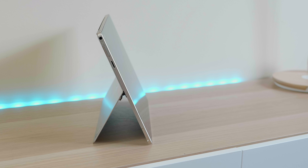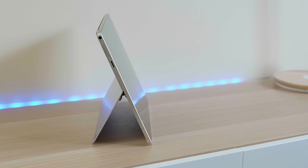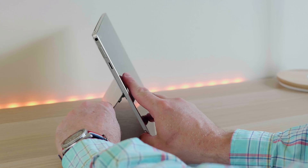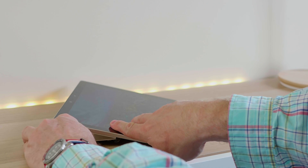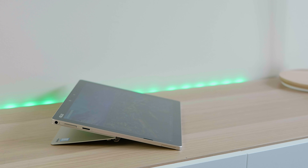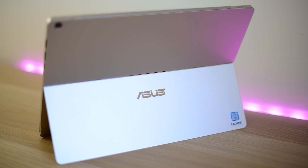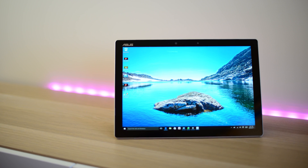It has a premium design with a magnesium body, a kickstand with a 155-degree hinge. It does look and feel premium — it's a little bit bigger than the Surface but certainly feels as premium as that, if not better. The whole package screams premium. You can get it in gold or grey.